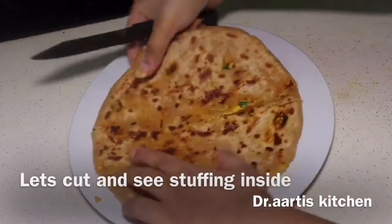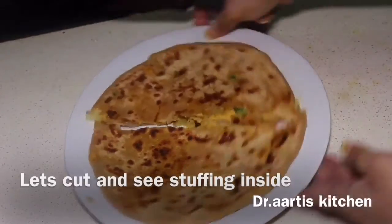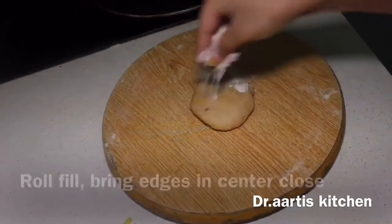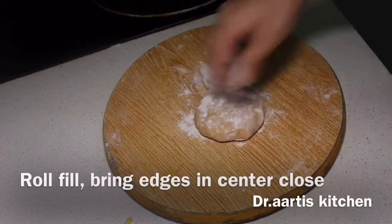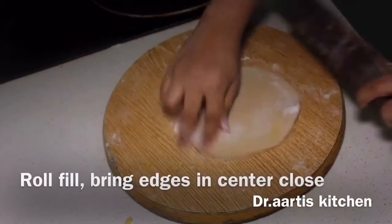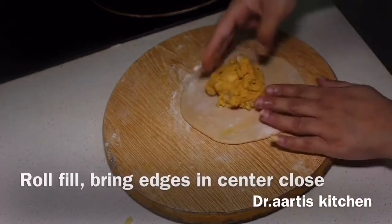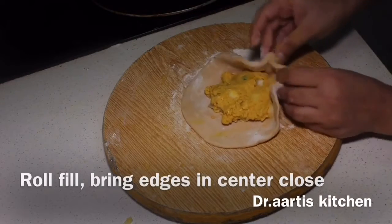See the stuffing inside — it is spread evenly. It's so hot! I'm showing you the stuffing. Showing you one more: in the same way, fill the cottage cheese stuffing, then fry golden brown. You can make them small or big, your choice. Follow the same steps and make it.